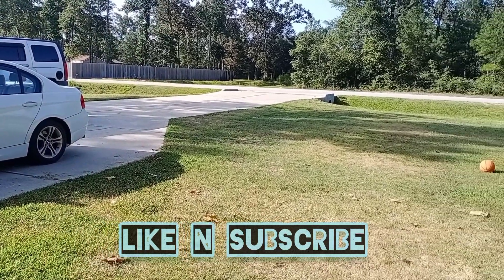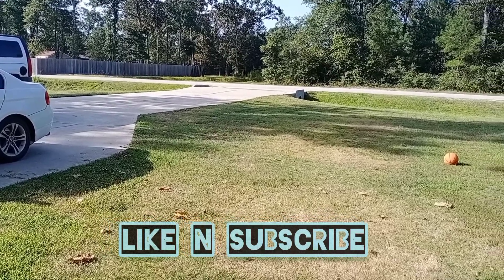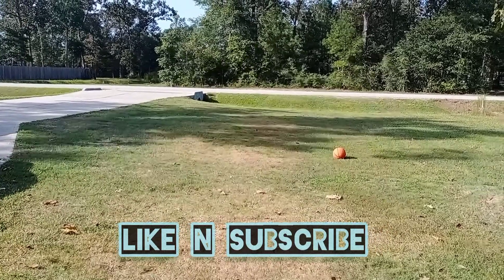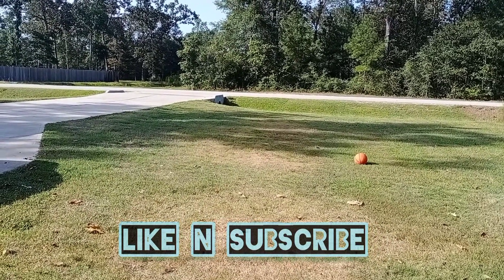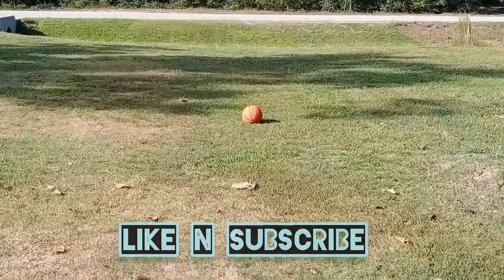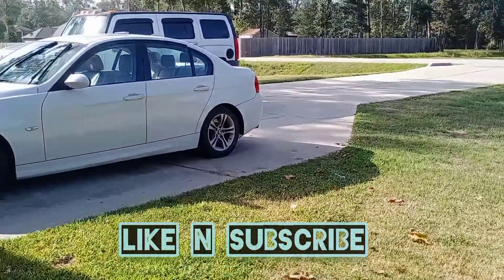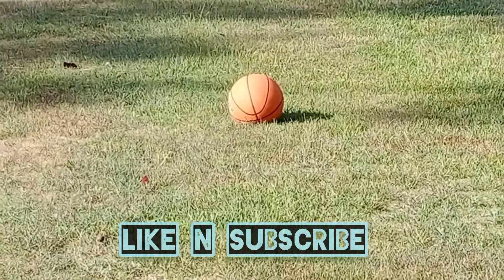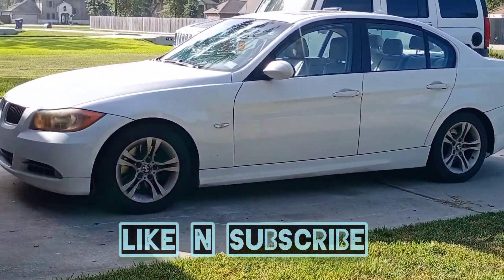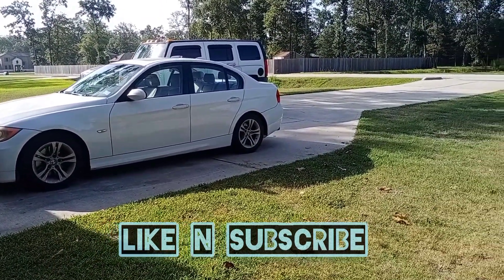It doesn't charge as fast as it did in the Philippines, for some weird reason. When I charged it in the Philippines, one hour would fully charge it, but in Texas it's not like that. The autofocus is super slow too — it takes a long time to focus.